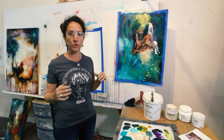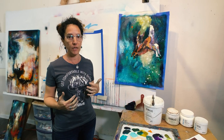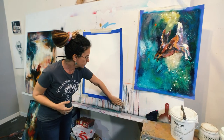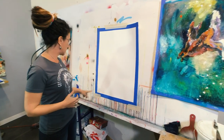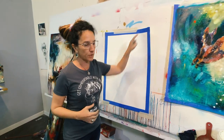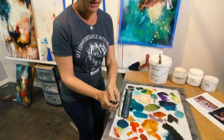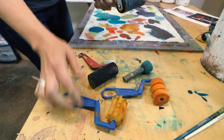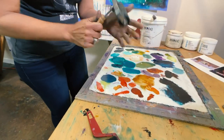I'm going to show you how to use rollers as an underpainting. This is just plain white paper that has been taped off on the edges. I have all kinds of different brayers and rollers — some are cheap ones you can pick up at Walmart, and then this is like a printmaking brayer.